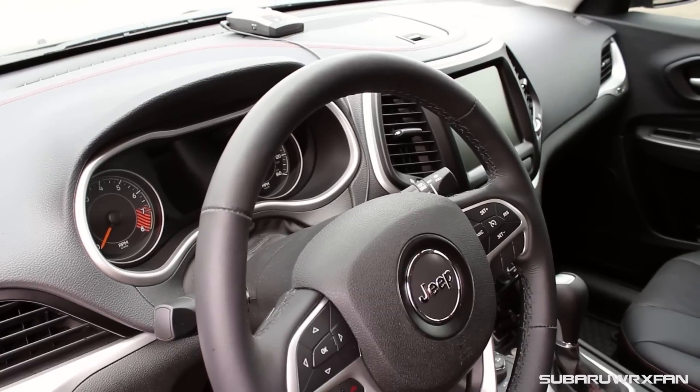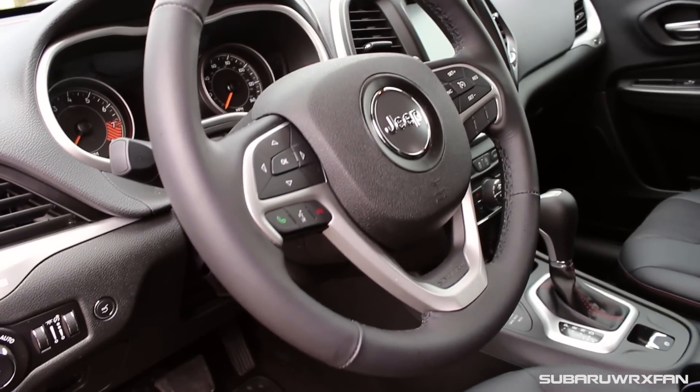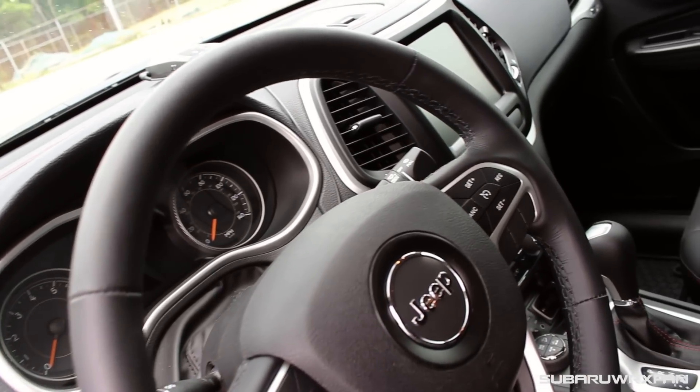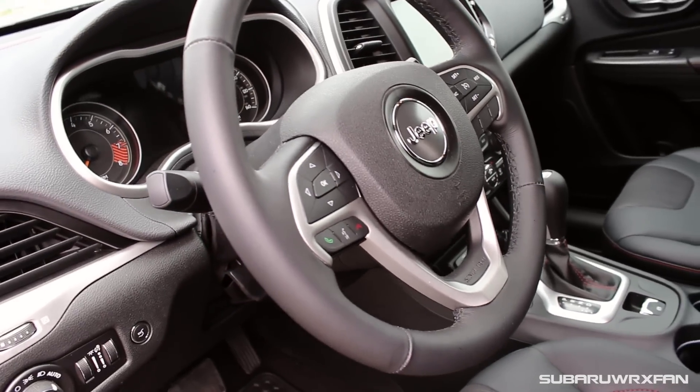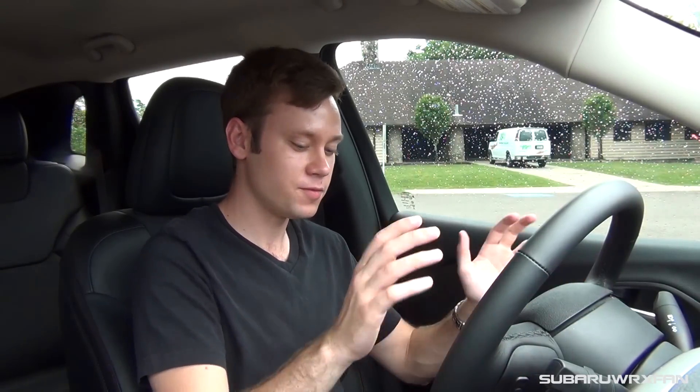Next is the steering wheel in the Jeep, which is a very nice wheel. It's nicely leather-wrapped and it has a few buttons but nothing overwhelming — just a good simple wheel with a good 9-and-3 grip. Another cool thing: like all the Fiat Chryslers of the past decade, these buttons behind the wheel will control your volume and tuning the radio stations, which is very cool and a very ingenious thing that I'm surprised more companies haven't adopted.